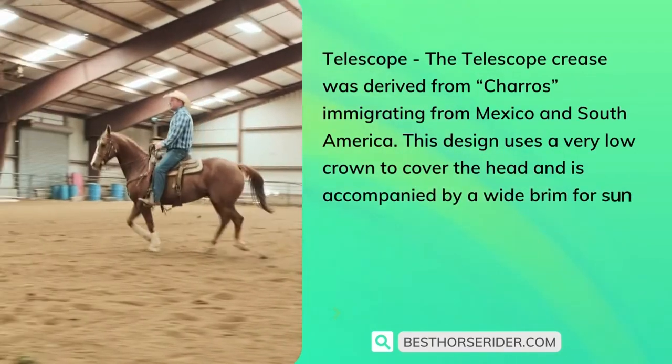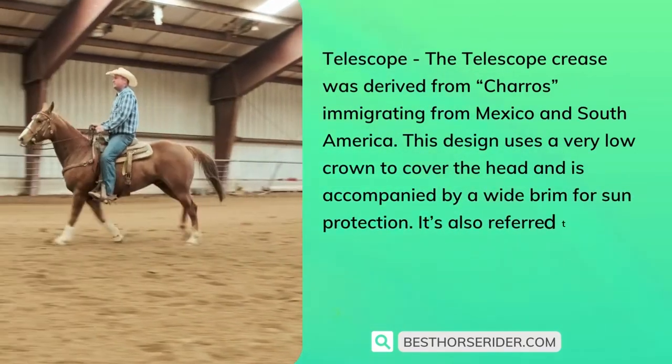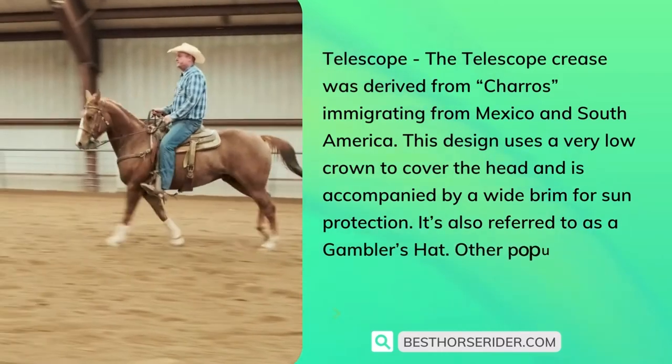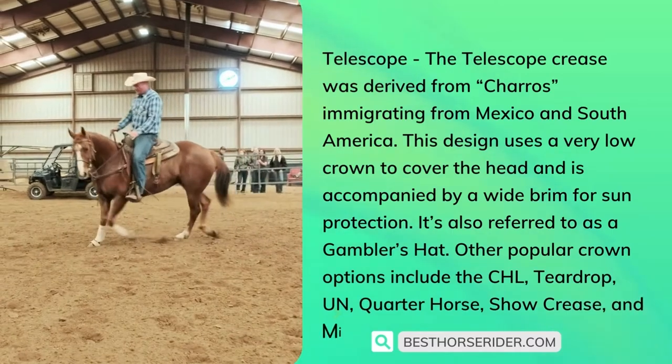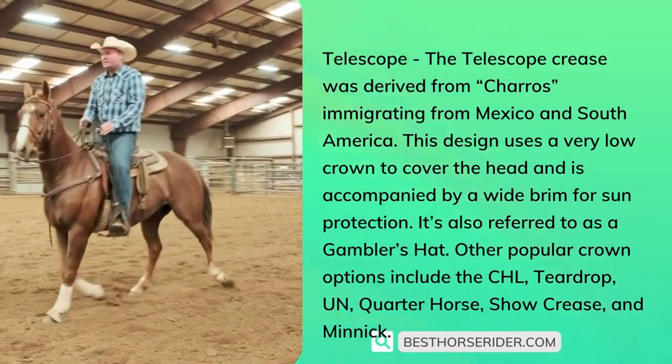The telescope design uses a very low crown to cover the head and is accompanied by a wide brim for sun protection — it's also referred to as a gambler's hat. Other popular crown options include the Chili, teardrop, quarter horse show crease, and mimic.